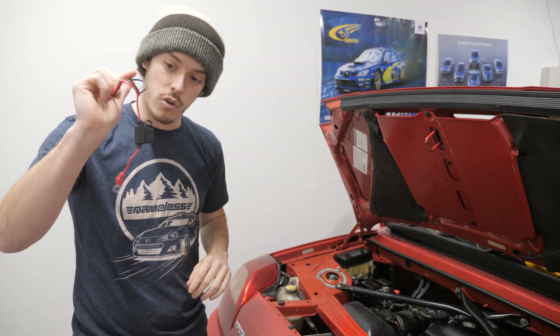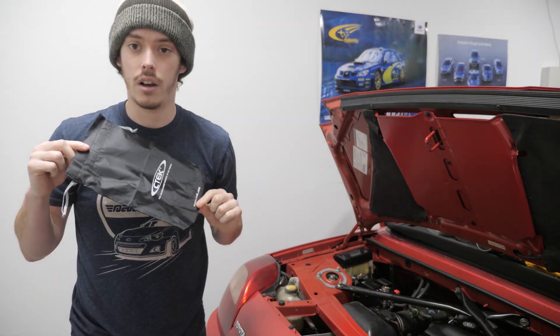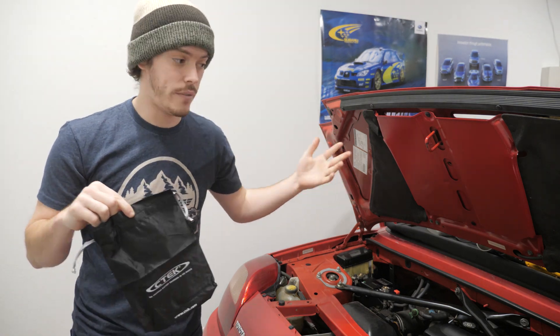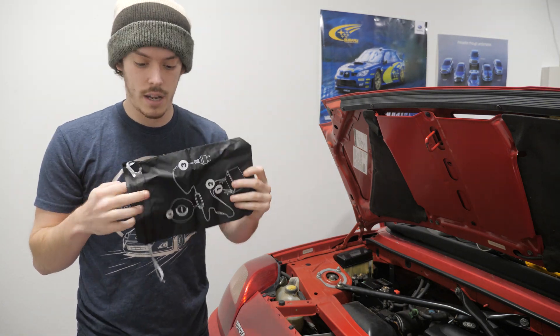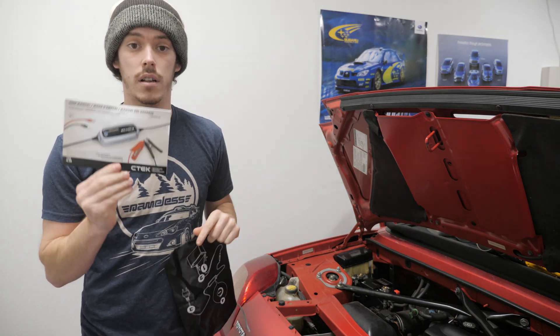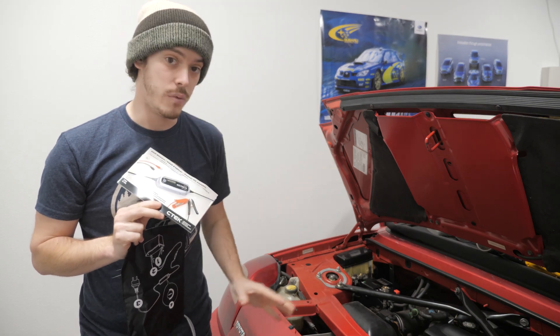The wired connector option stays in the car, whereas the alligator clamps come out and you don't have to worry about them rattling around your engine bay. And then finally you get an awesome carrying case in case you ever need to bring this somewhere or just want to have it in your car. It also has instructions on the back in case you've forgotten how to use it, and a booklet that I highly suggest you read because this is an expensive battery you definitely don't want to mess up.